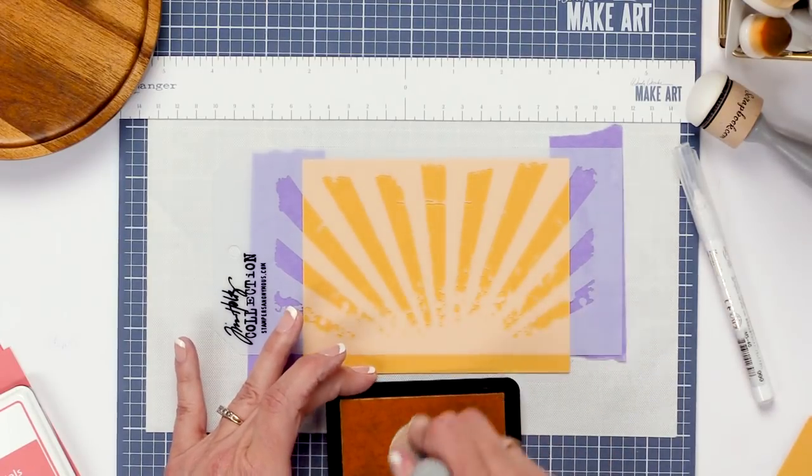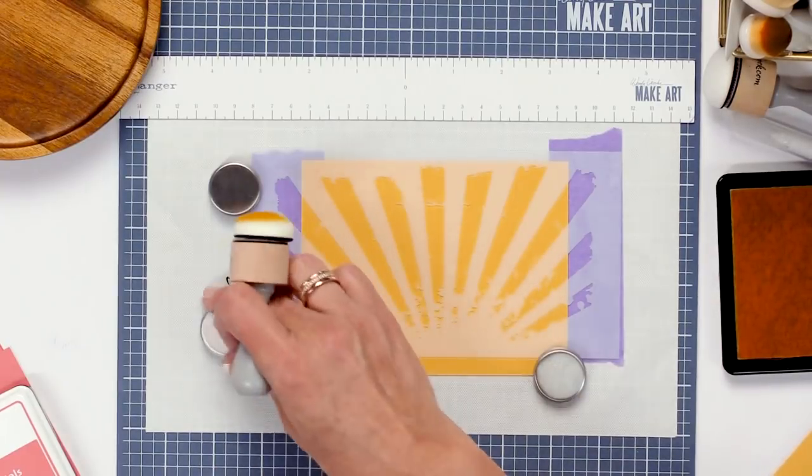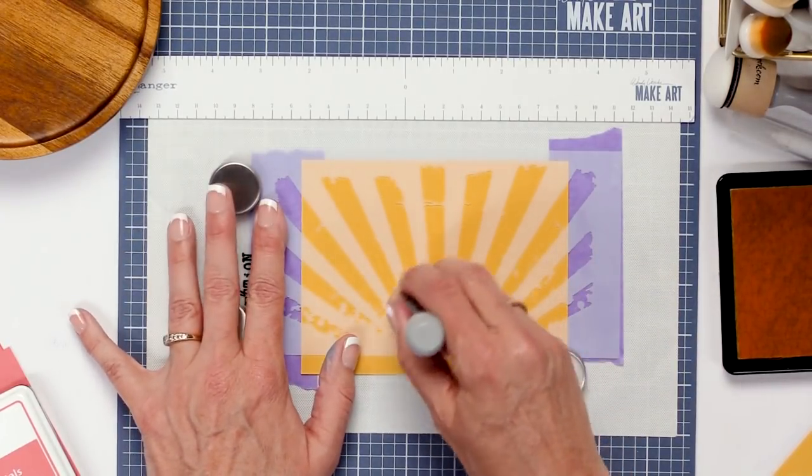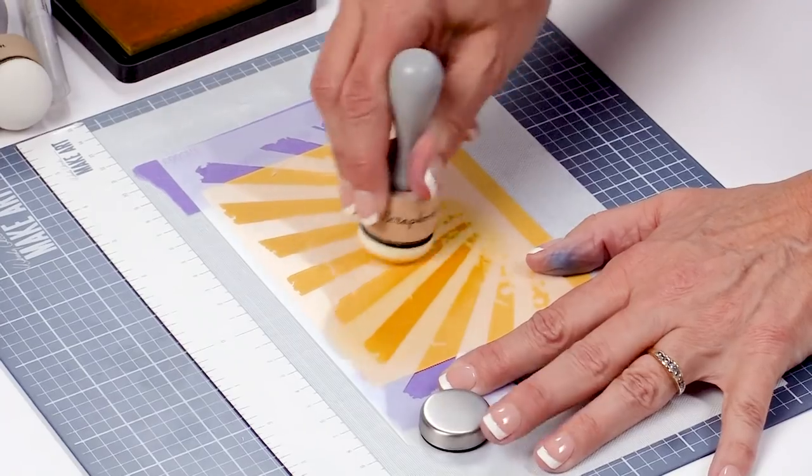We're going to use the domed blending tool. We're going to load the color. Don't forget the magnets — put those down so it doesn't slide around while you're using it. Now we're going to take the ink to the paper and you can already see what it's doing.